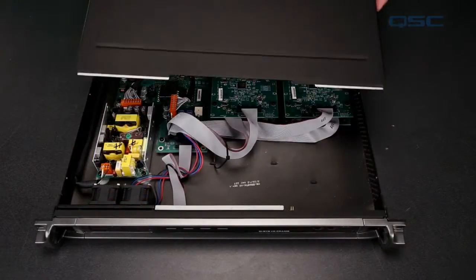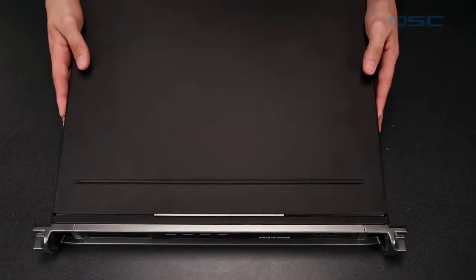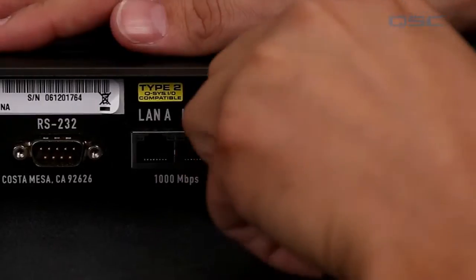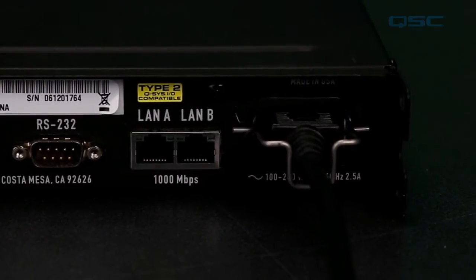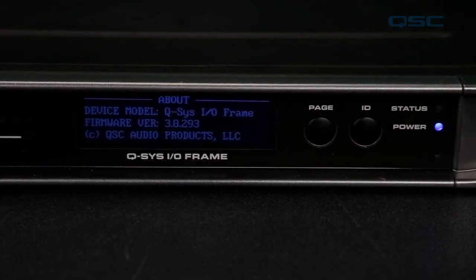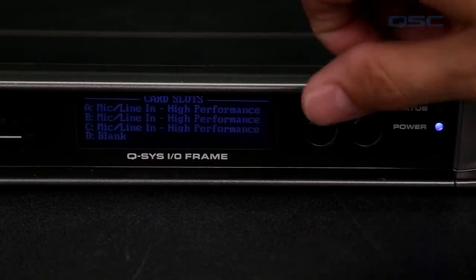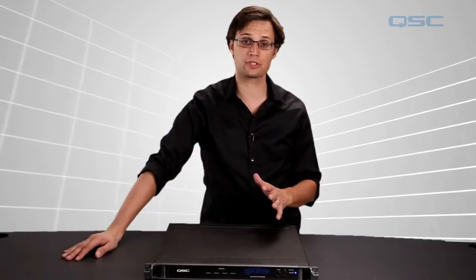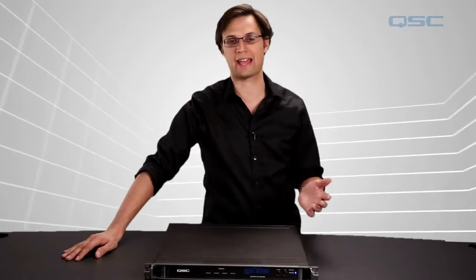When you're all done, replace the top panel with the 10 screws that you removed earlier. Supply power to the unit and wait for it to boot. If you cycle through the display screen, you should receive confirmation that the I/O cards have been properly installed. If not, remove power and go back inside and double check that all your ribbons are completely secure and that you haven't accidentally dislodged any of the other connections.